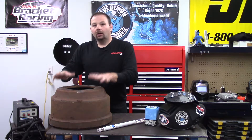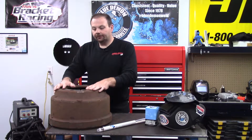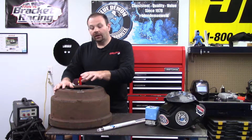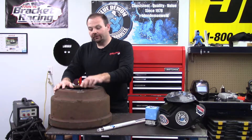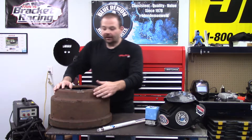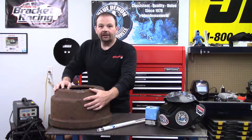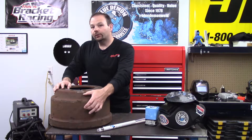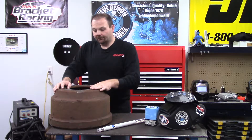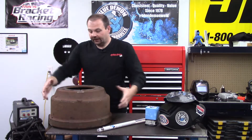The way you typically would weld cast iron is you would locate your crack. In our demonstration, we've got — for filming purposes — we've got this crack here on top, but say you had a crack here along the side. You would locate the ends of your crack, drill holes to stop it from cracking further, and then preheat your part.